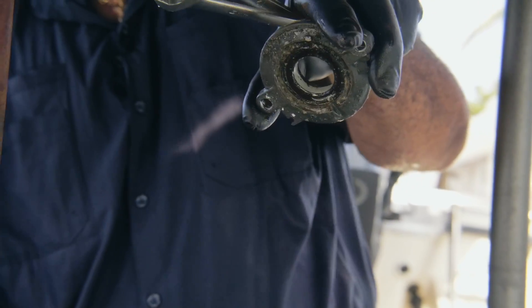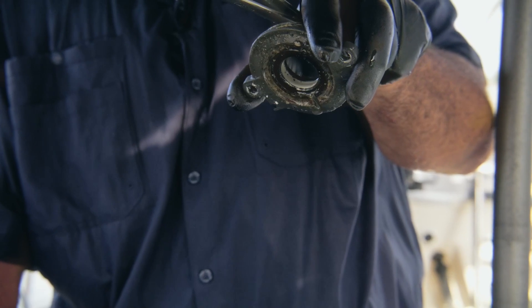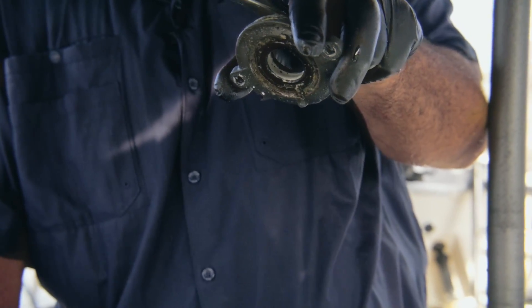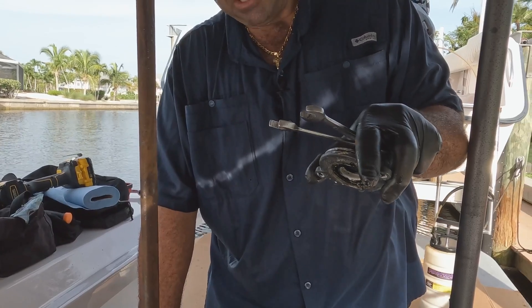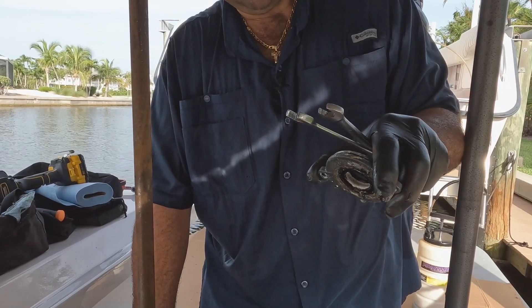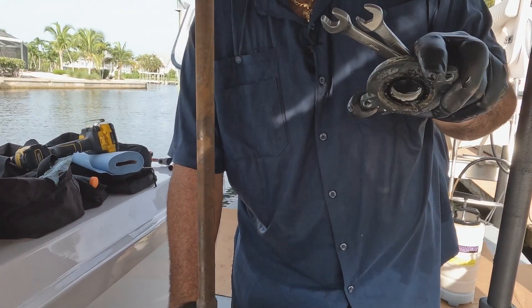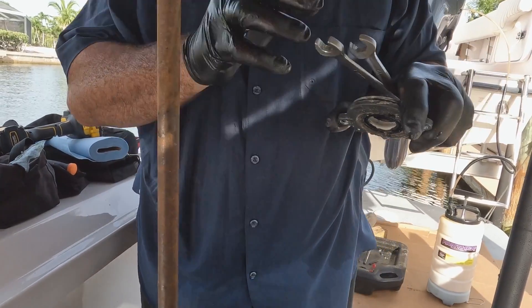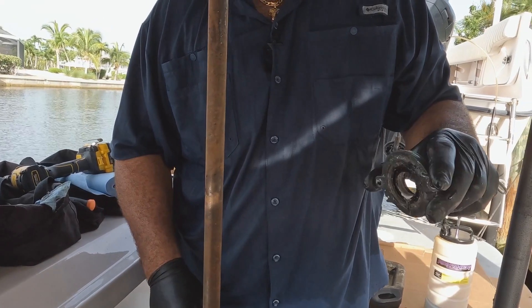Just grab one here, put another one here, and lightly press down and lift at the same time. You can see where that gear lube turns milky — that's a perfect example. When working with twins, don't hesitate just because one gear case is doing it — don't go short on the other one. Make everything the same; even if that one's not leaking, I'm going to change the other gear case too.